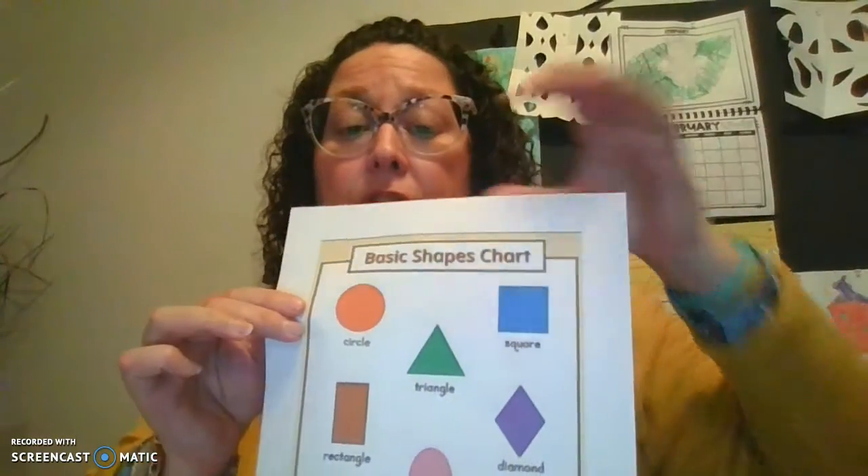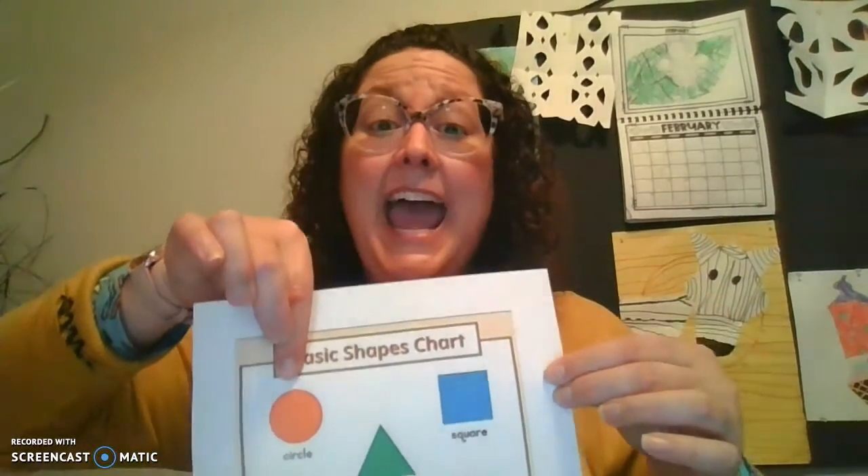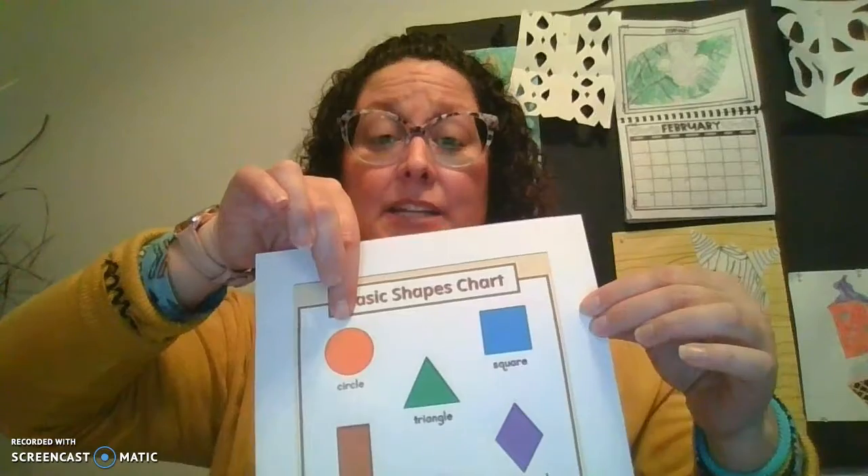It says, I can make a circle. Ms. Hauk can make a circle, can you make a circle just like this? You can do a little circle, or you can do a big circle — it's round. If you look at my shape chart, the circle has zero sides and zero vertices. It is round.